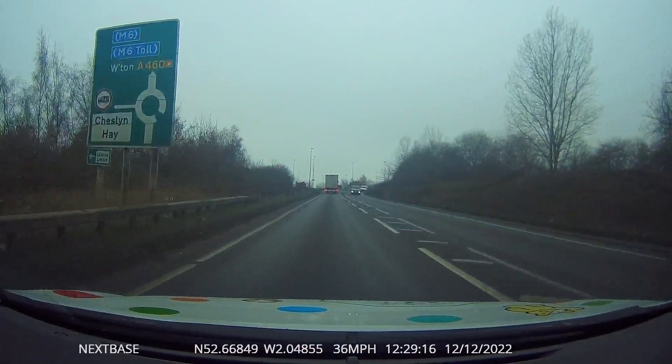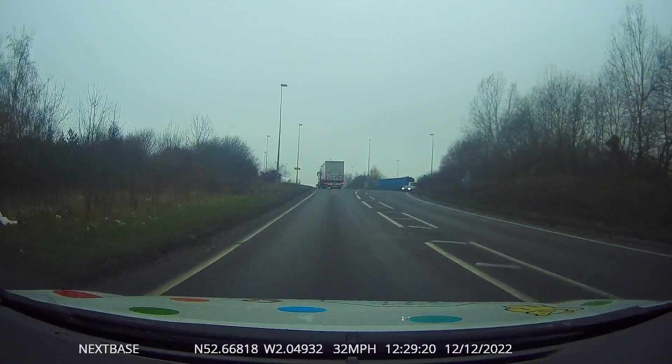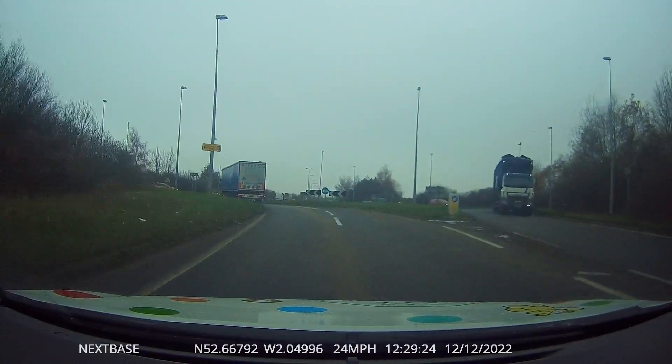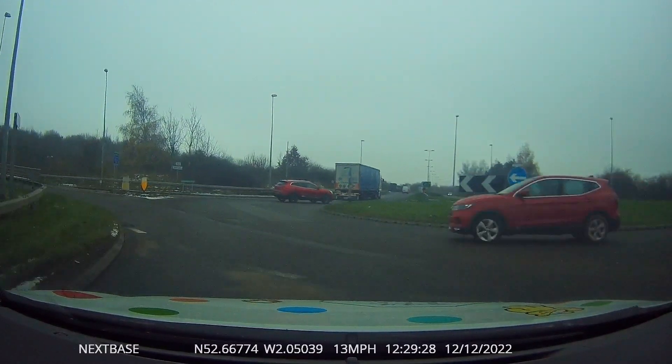Obviously lorry drivers are going to find it difficult to get all the ice and snow off the top of the trailer. Watch this — this is why we do not want to get too close to a lorry when it has been in frozen weather conditions.